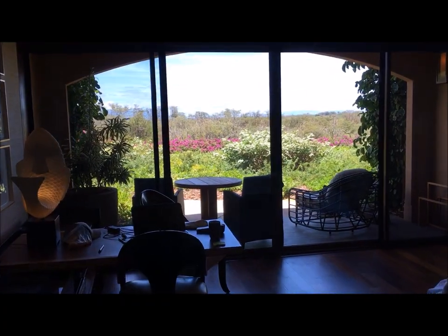Alright, check out this room. Pretty sweet. Of course I got my stuff everywhere, but... there we go. That's the magic right there.